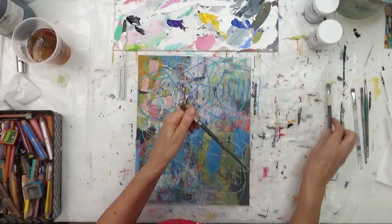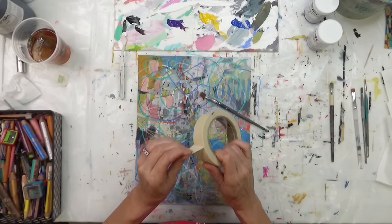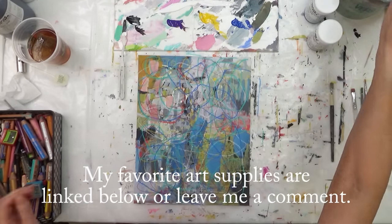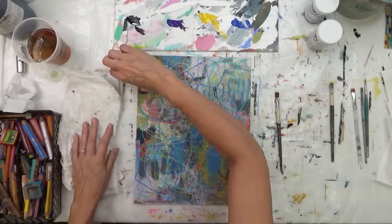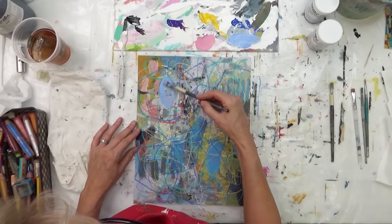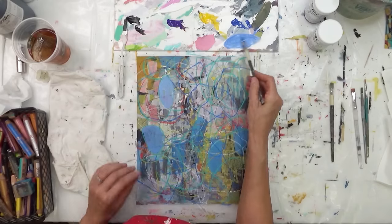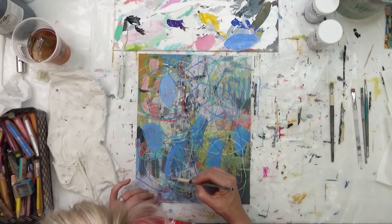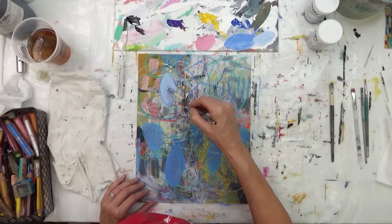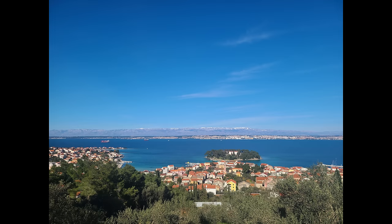Those are my two favorite go-to papers. I'll leave a link down below to my favorite art supplies so you can check out what I like to use. I'm getting started with what I like to call my cool colors — the blue, purple, black, yellow, and white. I'm going to do a limited palette for this particular painting, but before I get into that, let me talk about inspiration.